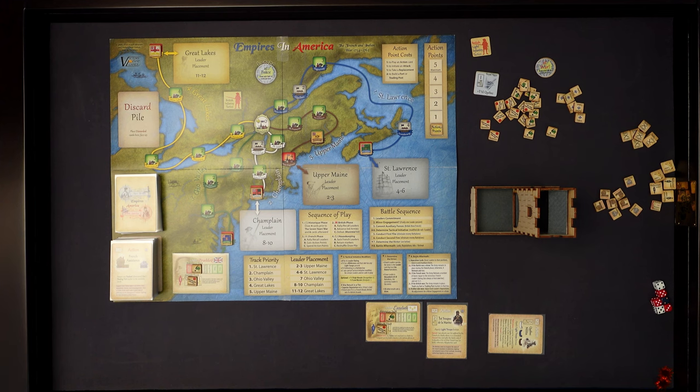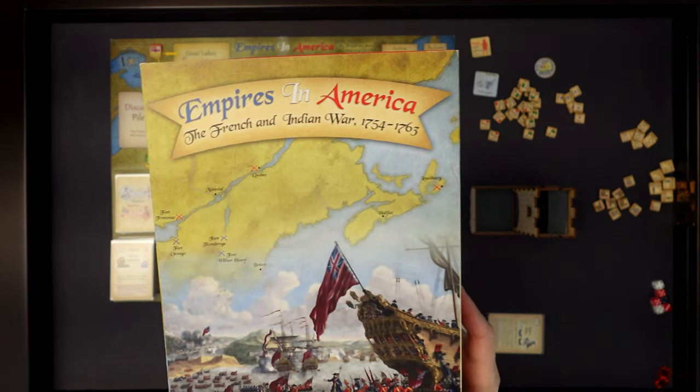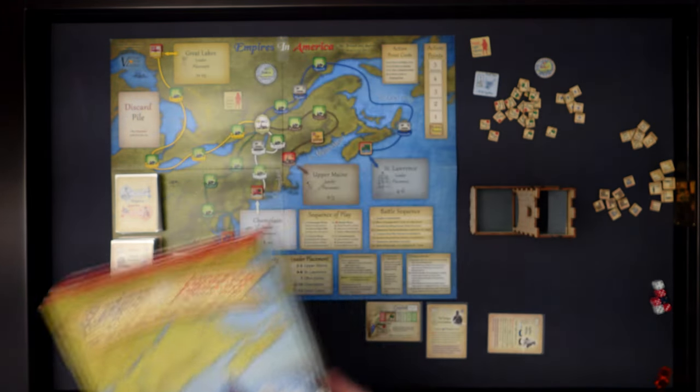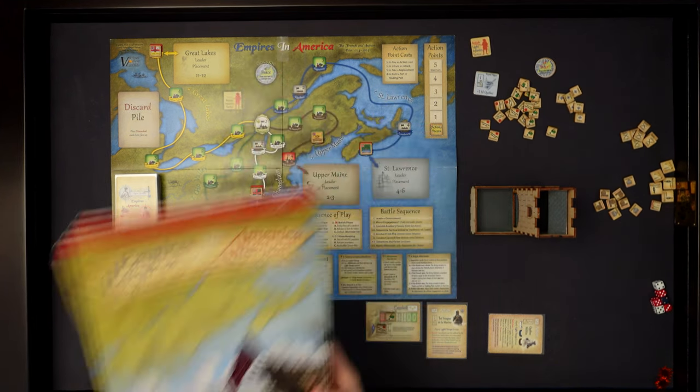Hello and welcome back to My Own Worst Enemy. I've got the secondary game table set up now. I thought I would do a couple of turns, maybe more, of Empires in America, the French and Indian War, 1754 through 1763 from Victory Point Games. You may remember I did a playthrough of Cruel Necessity, also from Victory Point Games, in a box very similar to this.